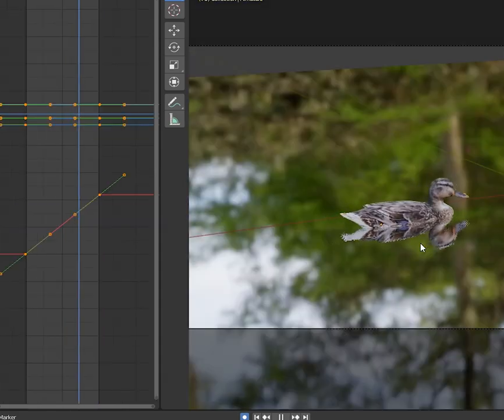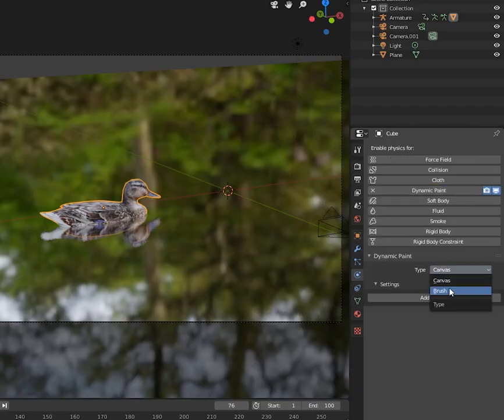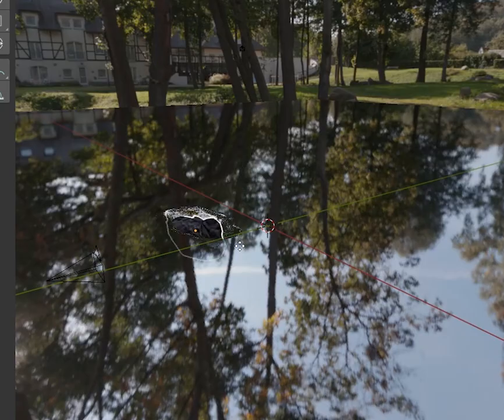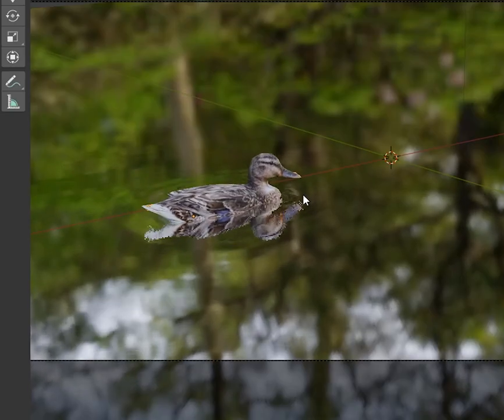Add a couple keyframes to make it swim forwards. In the Physics tab, turn on Dynamic Paint for both of them. The duck shall be the brush and the water the canvas. Surface type: waves! You'll probably have to tweak the speed and damping to taste.